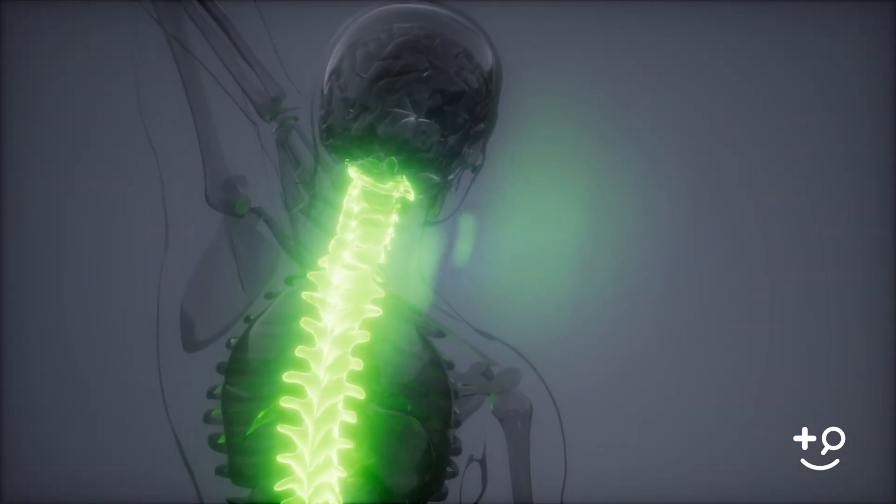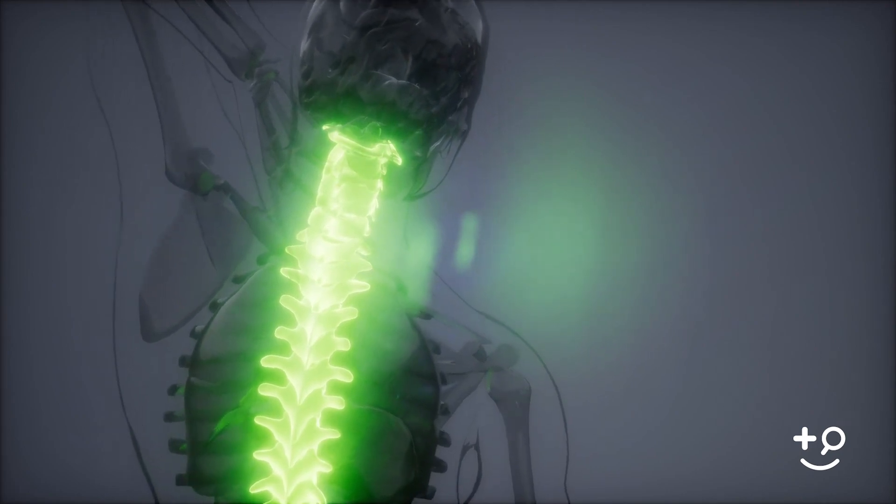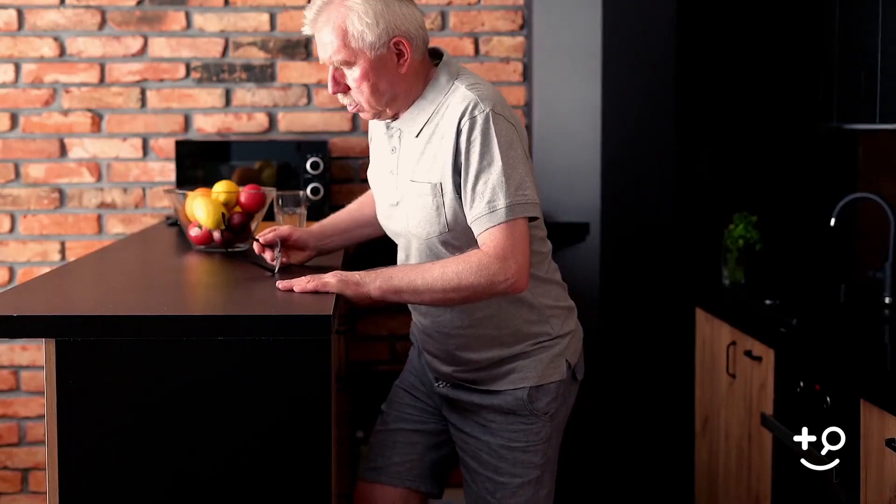A laminectomy can involve one, two, or multiple spinal levels. A laminectomy can also be performed together with a separate procedure called a spinal fusion if a person has spinal stenosis and an unstable spine.